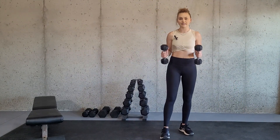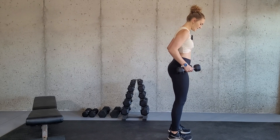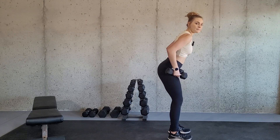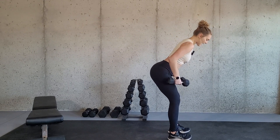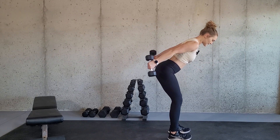For this exercise you will need a set of dumbbells and we are going to stand with our feet about hip width apart. You're going to shift your weight back into your heels, slightly bend your knees, push your butt back, and draw the dumbbells up and do a tricep kickback.